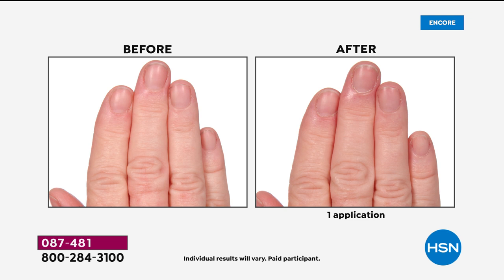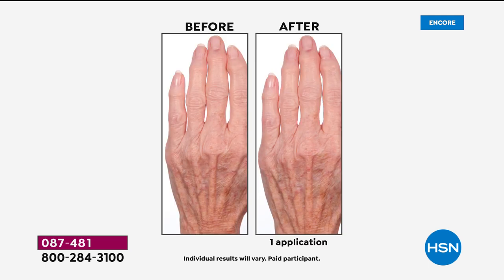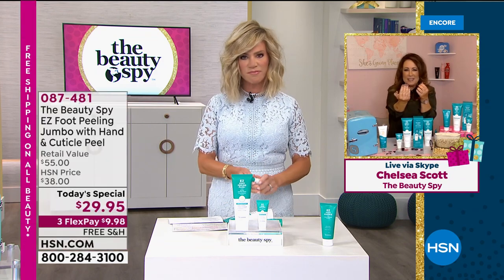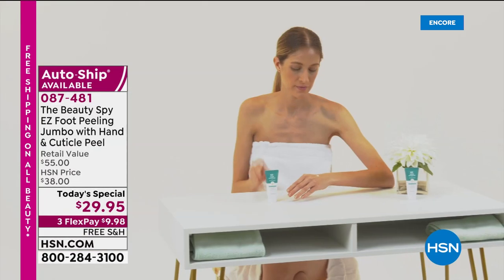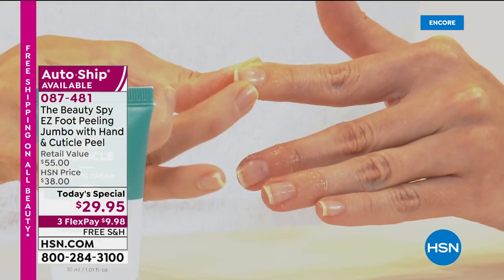It also has amino acids. And very exciting — you can see in these before and afters — it's the world launch. You guys are the only people in the whole world to actually get your hands on the brand new hand and cuticle peel. Because cuticles get super dry from overwashing our hands right now — every five minutes you're washing your hands. What do your cuticles look like? Are they ragged? They're a mess. What are we doing right now for our hands? That's why this is such a perfect set.